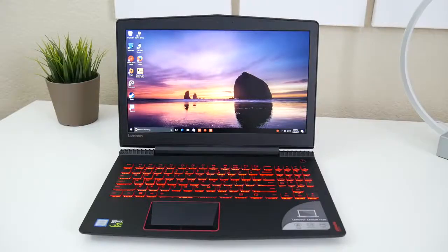Hey, what's up guys, Andrew here. Today we're taking a look at the brand new Lenovo Legion Y520. This is the latest laptop from Lenovo that features an Nvidia GTX 1050 Ti and the latest Kaby Lake processors.